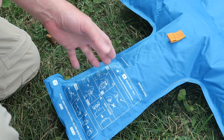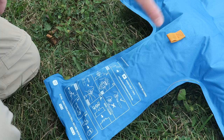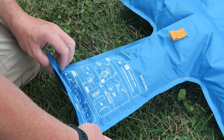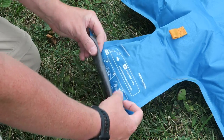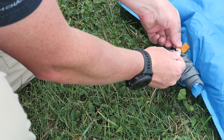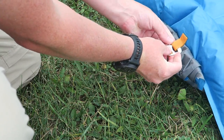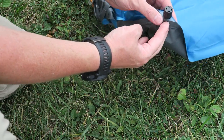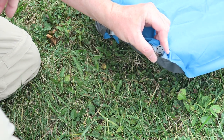They also have printed instructions on how to inflate and deflate. Once you get about 20 or so breaths blown into this, you simply just roll this end up and then connect your D-hook. If you need a little more or less air, you can do so using the standard nozzle.